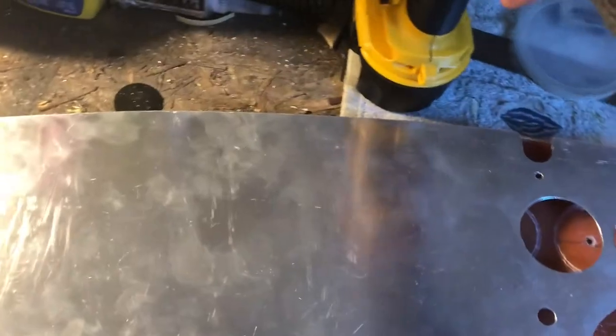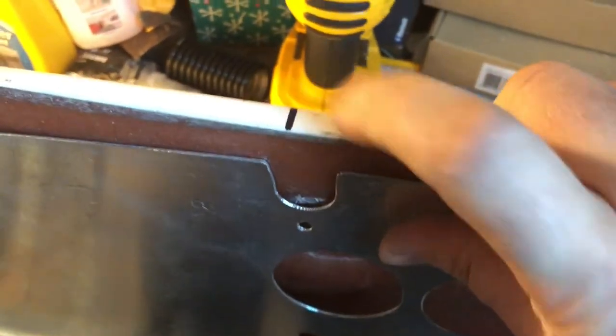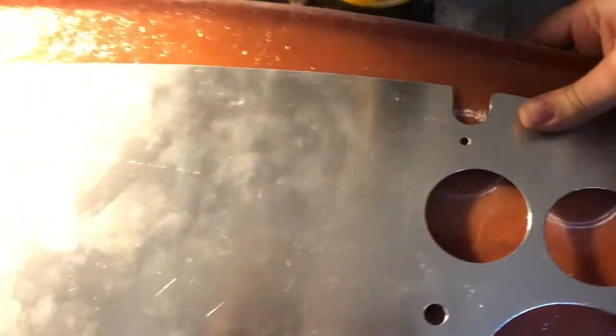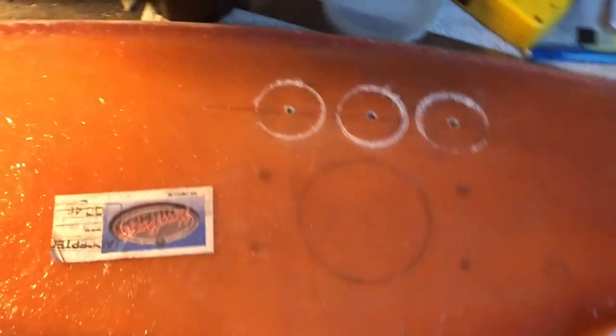So what I ended up doing was — sorry, my drill just wants to fall over — I lined everything up. I drew a center line on the dash to a center line on the CSX part. It's tough to see. I got everything marked. It was easier to do from the back side because it just sat flat as a template.